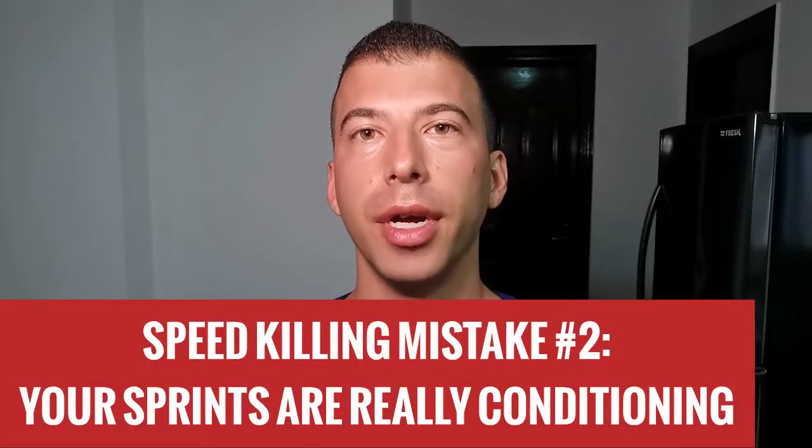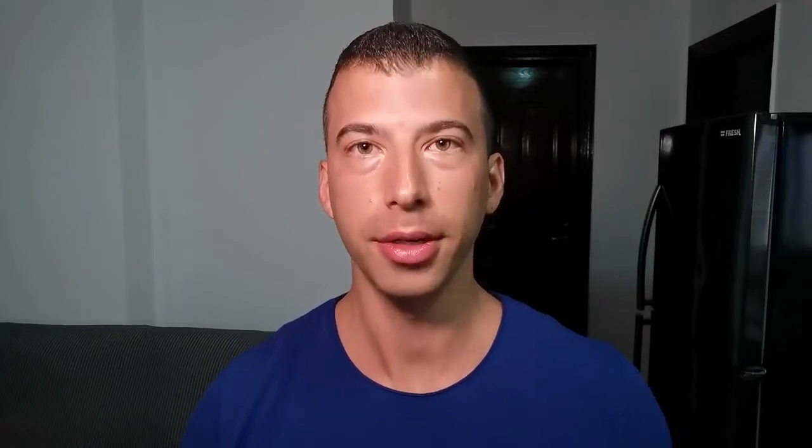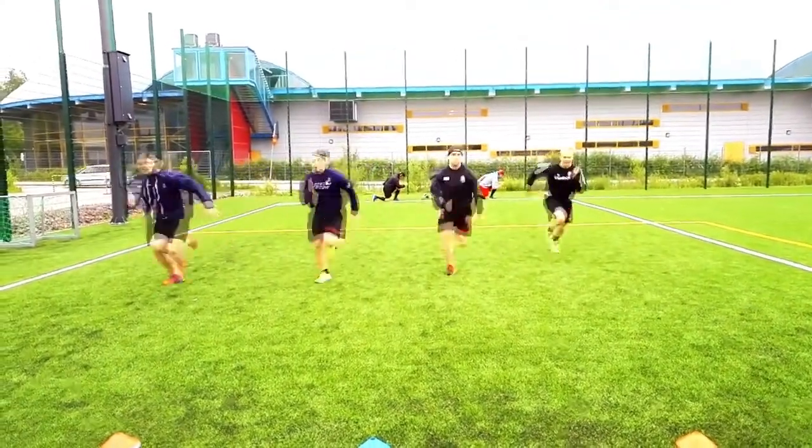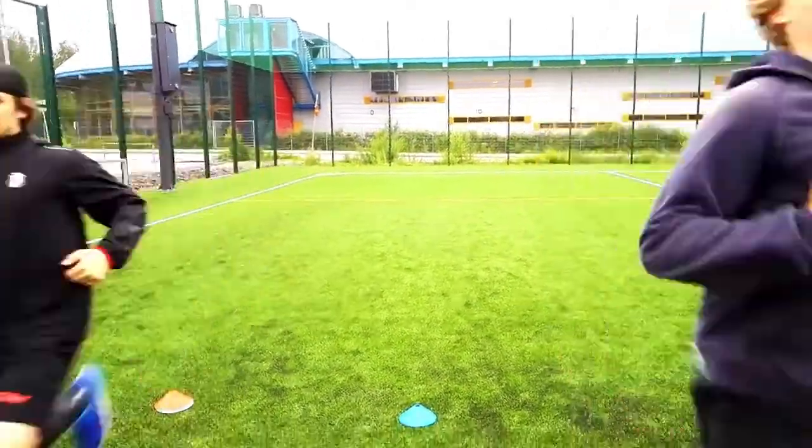The second major mistake involves turning your sprint training into conditioning. Think for a minute — why are you doing sprints? To get faster. Getting faster is all neural, meaning you have to do it in a maximally rested and fresh state. Otherwise, you're just going through the motions but not getting any real results.